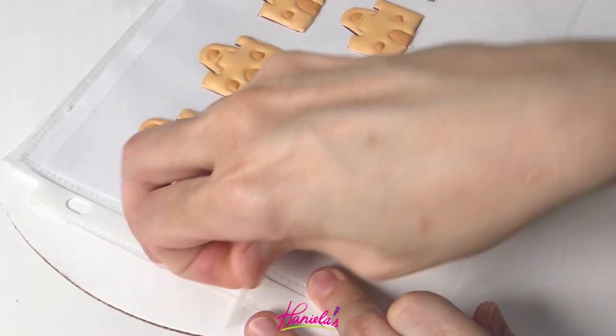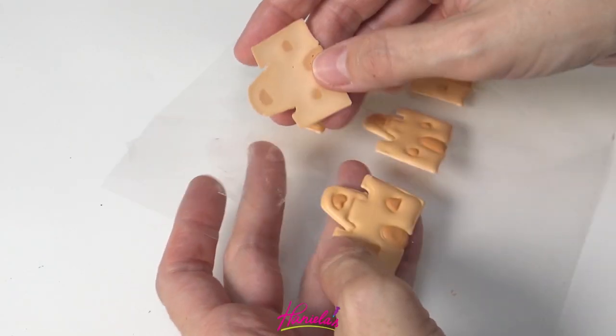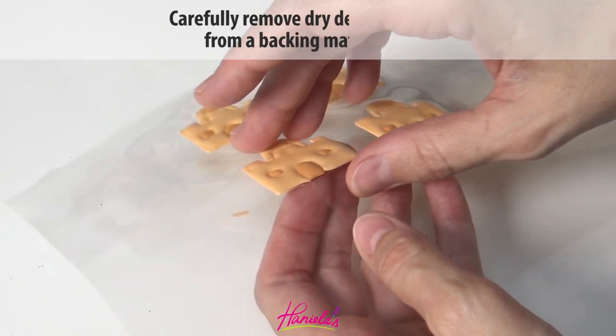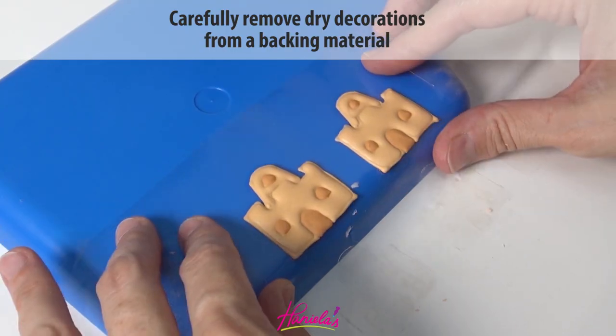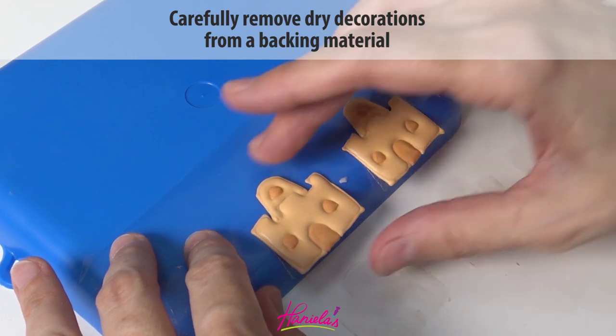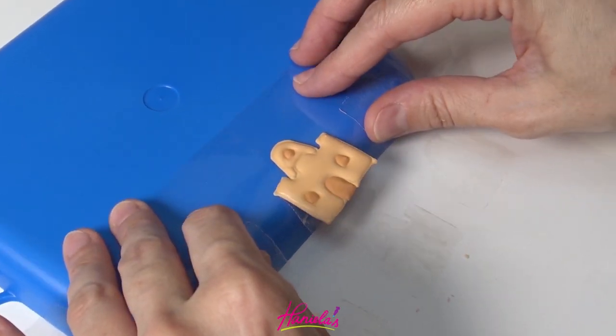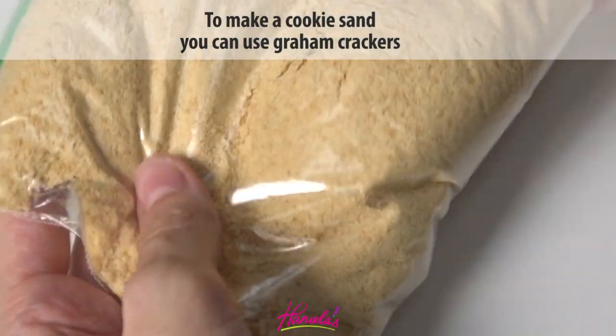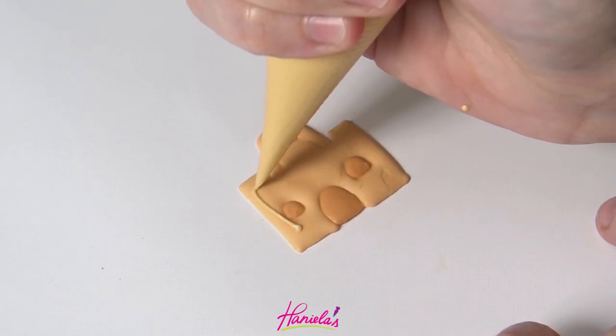To decorate I'm also going to use cookie sand, which is super easy to make. You can use any cookies, even the cookies that you baked. Process these in a food processor and then sift the cookie sand to remove any large bits, then place it into a ziplock bag and it's ready to use.